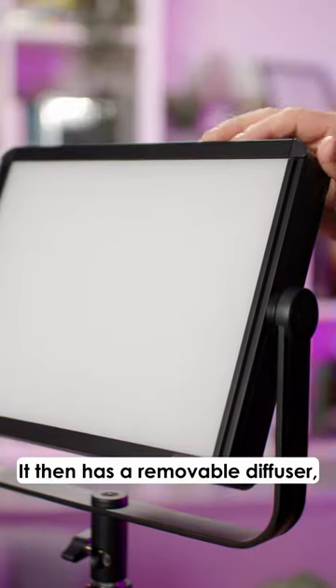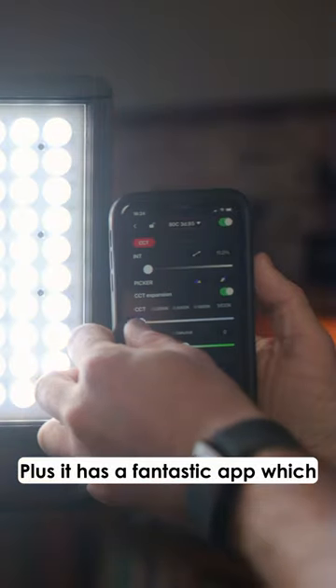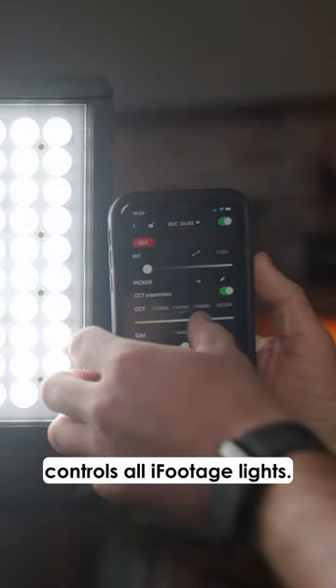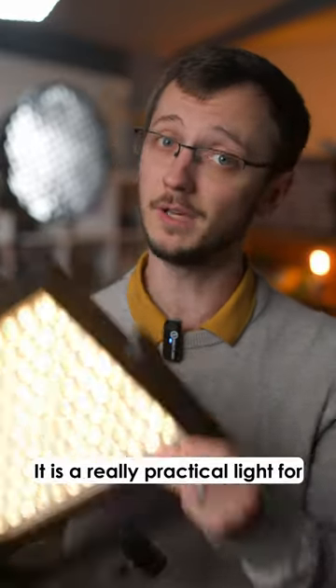It has a removable diffuser, some barn doors, and a bag, which are all included. Plus it has a fantastic app which controls all iFootage lights — I am a big fan of these. It is a really practical light for a really good price as well.